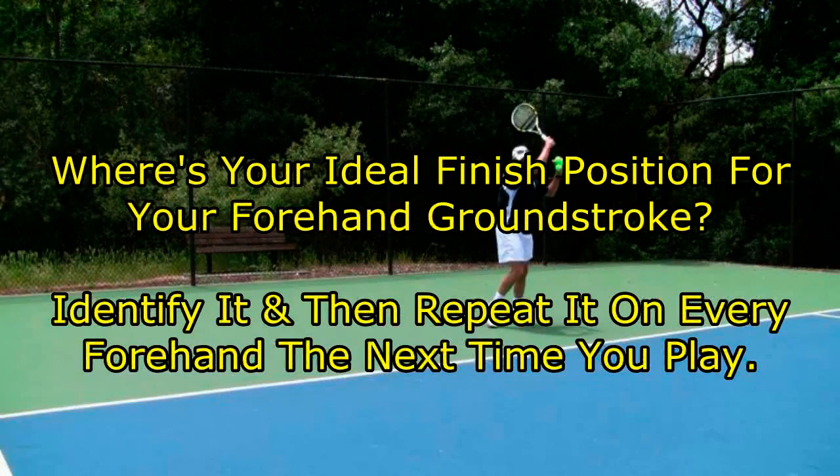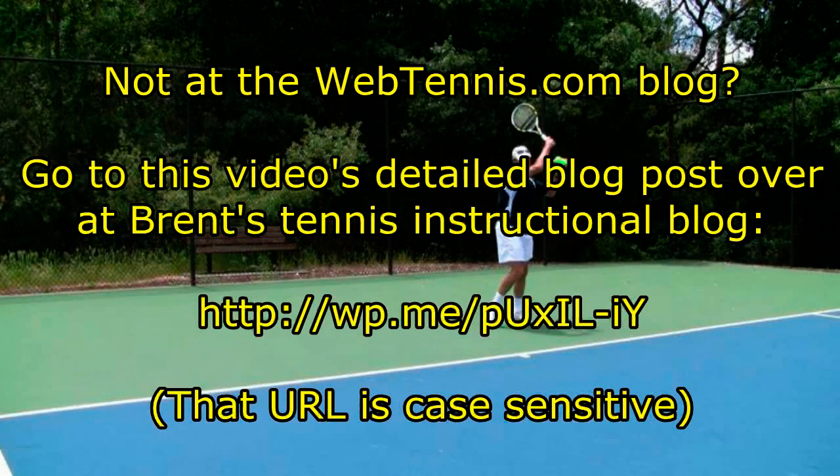Hi, it's Brent Abel here again. Hope you enjoyed that tip. Get out there this week, practice that forehand ground stroke finish position — identify it, and then just start going to it every time you play a forehand. If you're not currently at the webtennis.com blog, follow that URL on the screen. Or if you're at YouTube, in the description box below the video there's a link that'll take you to this particular blog post. Looking forward to helping you — have a great day out there.